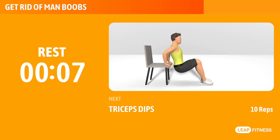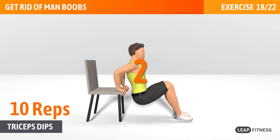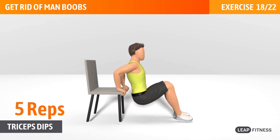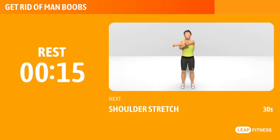Next exercise: triceps dips. This exercise works your triceps. Next up, triceps dips, 15 reps. Inhale when bending your arms, and exhale when stretching them. Open your chest. Keep going, halfway there.